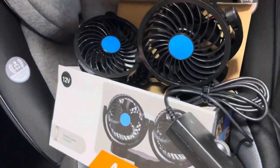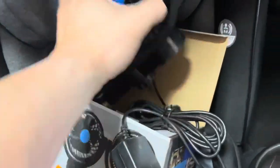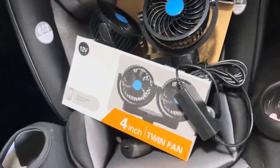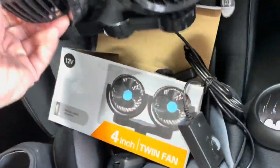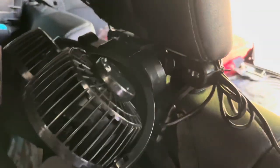it doesn't let a lot of airflow go through with that long tube. So I'm going to test out a fan concept — I got a couple different types. This video will be for this guy, this dual 12-volt fan. Let's see how it goes; I'm going to install it right now.